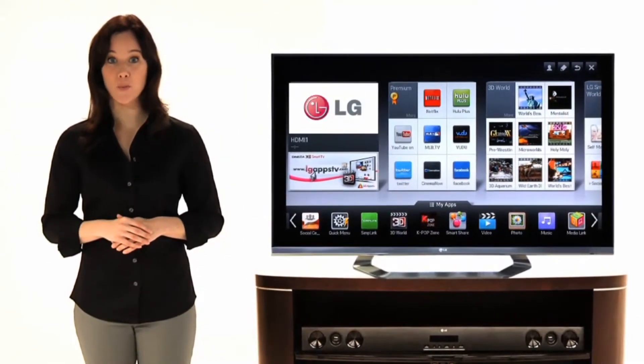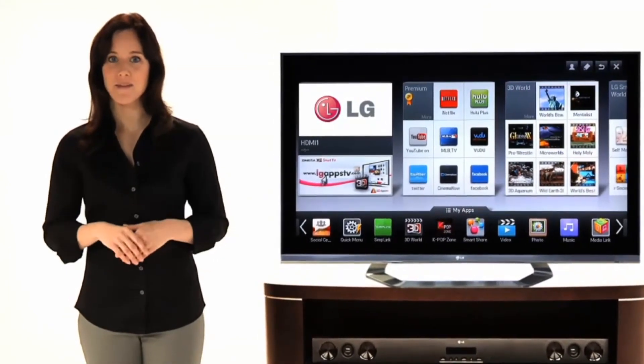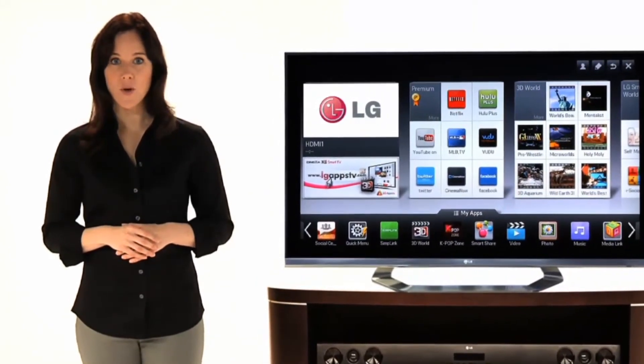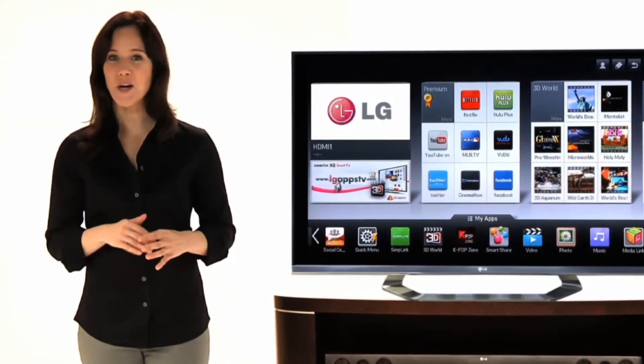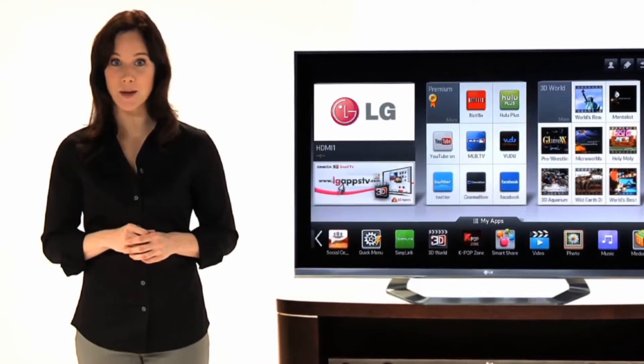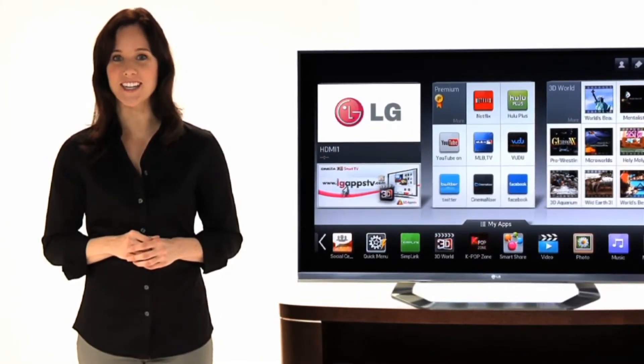LG Smart TVs employ firmware to operate their state-of-the-art systems. From time to time, LG updates this firmware, which is a software that resides in your TV's memory chips. It's always a good idea to download the most recent updates to ensure optimum performance and to experience the newest content from LG.